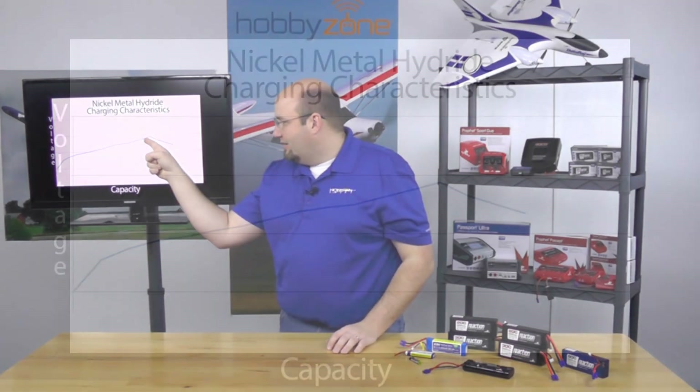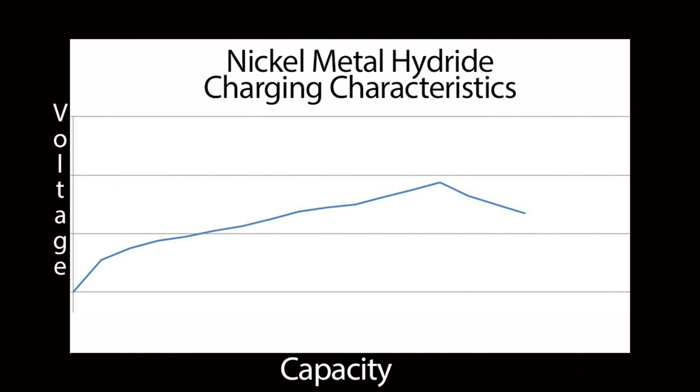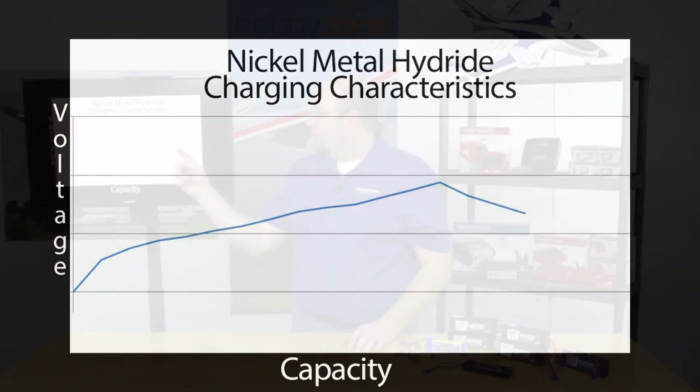Now if you look after that peak, there's a little bit of a line where it comes down. The way nickel metal hydride batteries are charged, they're actually slightly overcharged. What the charger does is detect this peak voltage and measures it, only allowing the voltage to drop so far. Once it drops to a certain point, it shuts off charging altogether. Your battery is fully charged.